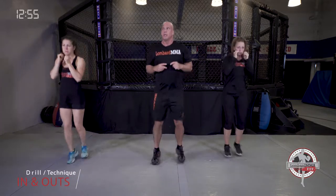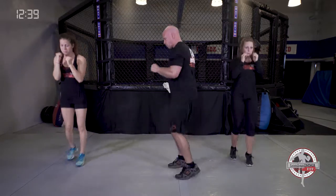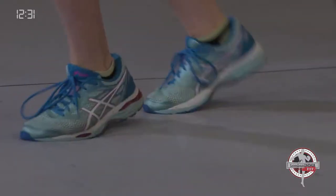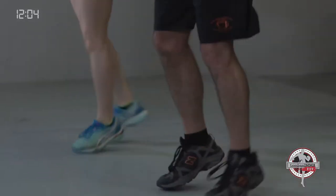Next is called in and outs — we're just moving our feet in and out, forward and back. This is to develop your foot speed. Stay light on your feet. You can see from the side we're just going forward and back, just a little bit at a time. Also called toe taps or foot replacement. Building calf strength as well.